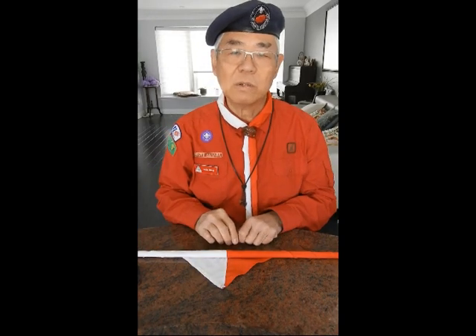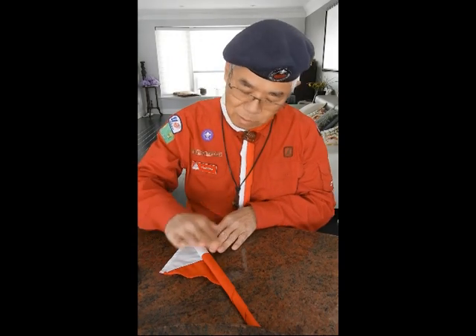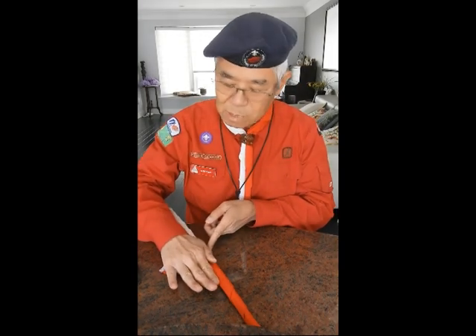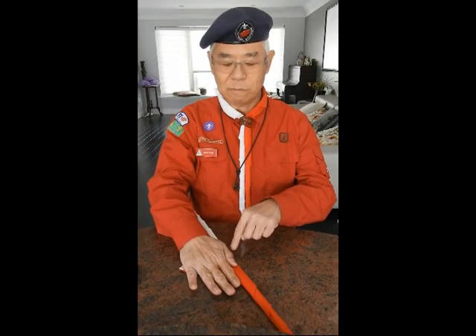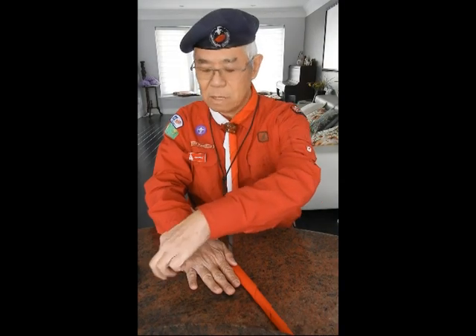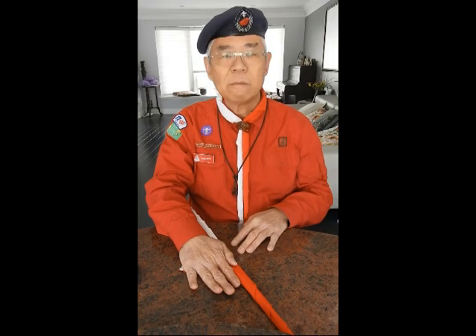You can also ask your parents to help by putting their hands like this to cover the neckerchief. If the hand is able to cover, like what you are seeing now, the base and the point like this, without anything going beyond the hand, that's the right size.